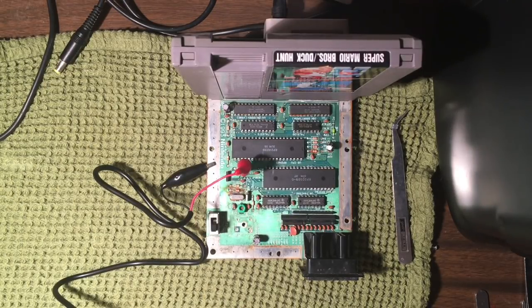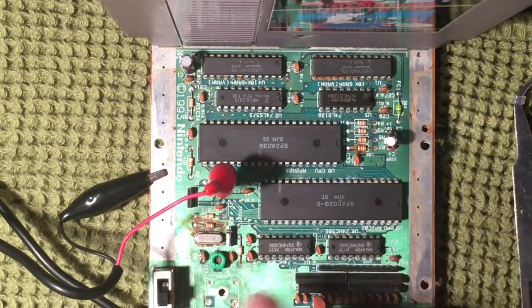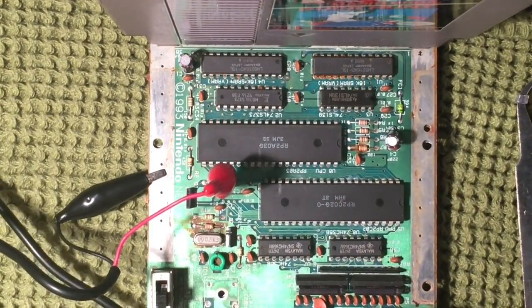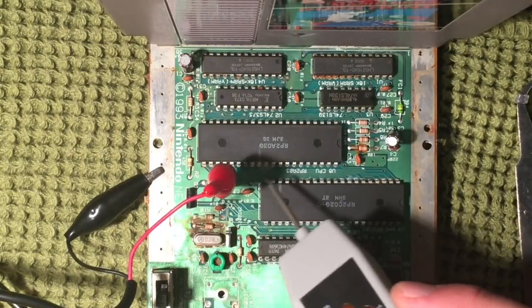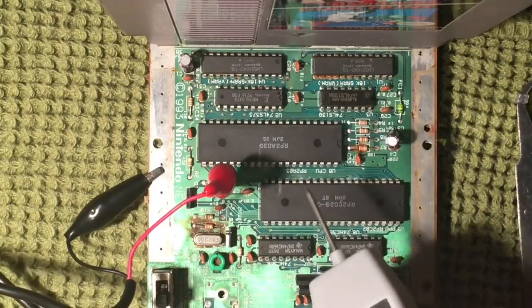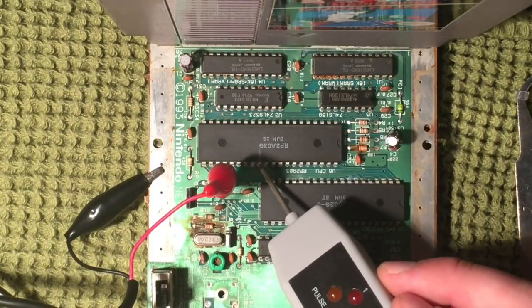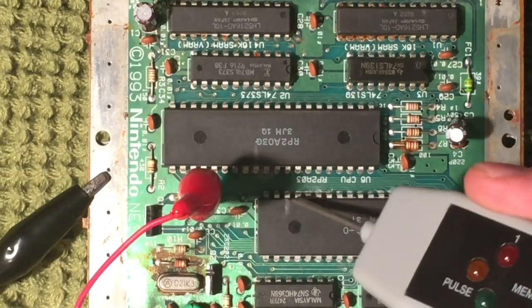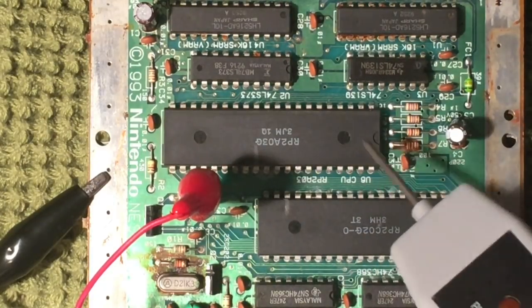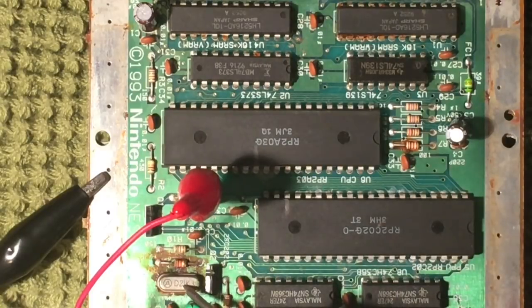One of the commenters in my first video mentioned that this crystal right here provides the clock pulse to each of these processors, and suggested it could be the culprit. I have a logic probe — you connect it to the power source and it touches each pin and tells you whether there's a high state of voltage, low state, or a pulse. I've put a little mark on the processor for where the clock pin is supposed to be, so I can test whether the clock pulse is coming into the CPU and the PPU.